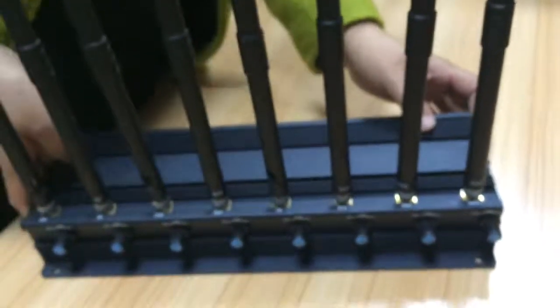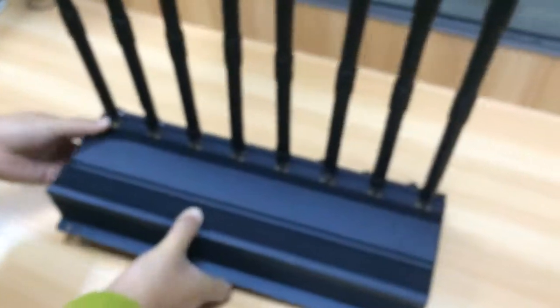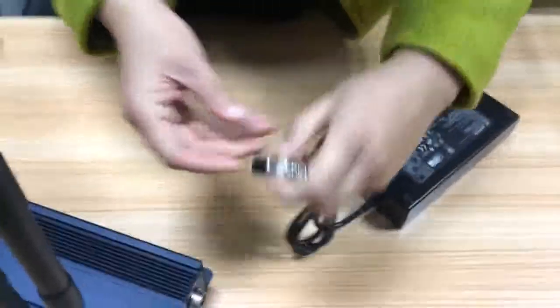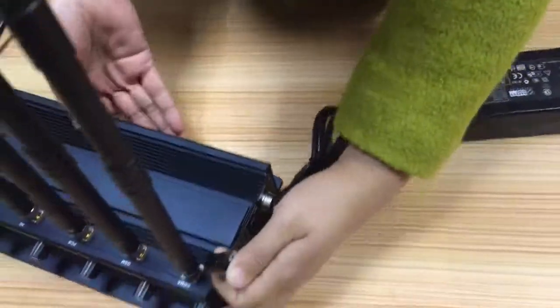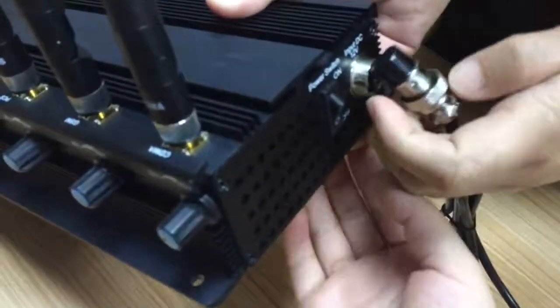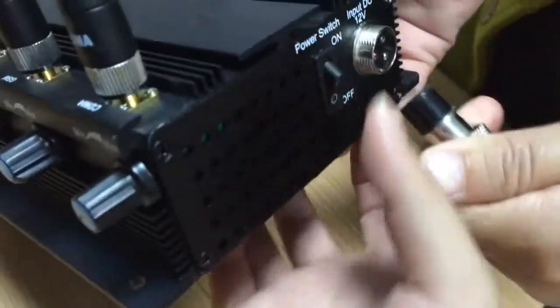After connecting all of the sub-assemblies, please connect one side of the DC power supply wire onto the device's power cord. Here is the power cord, and here is the power switch — on and off.